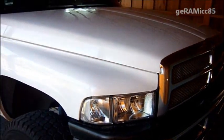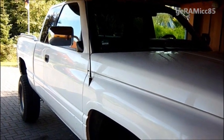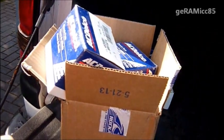Hi guys, this is Joramic85 and today I'll be replacing the upper and lower ball joints on my Dodge Ram 1500.